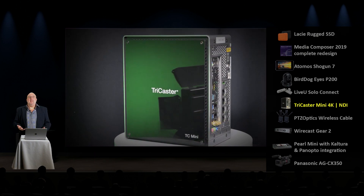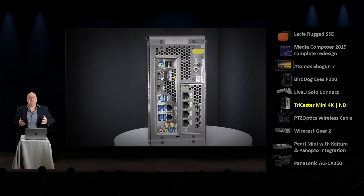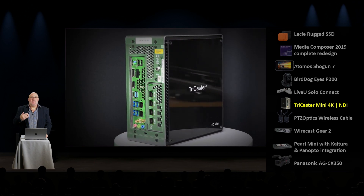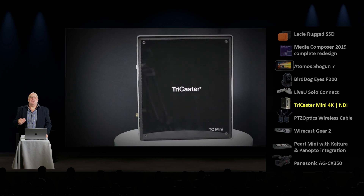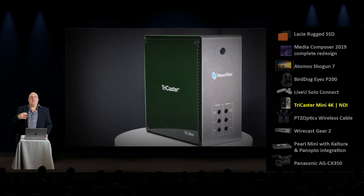4K P60 video switching and streaming for under $10,000 is incredible. With the new version of the TriCaster operating system — TriCaster Software 7.0 — you can actually now turn your phones, your iPhone, into a camera to bring into the TriCaster via NDI.